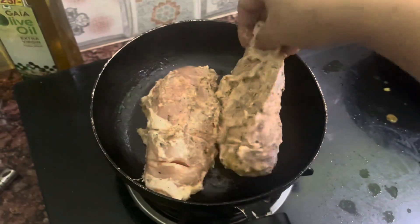And we will put it in the fridge for 30 minutes.